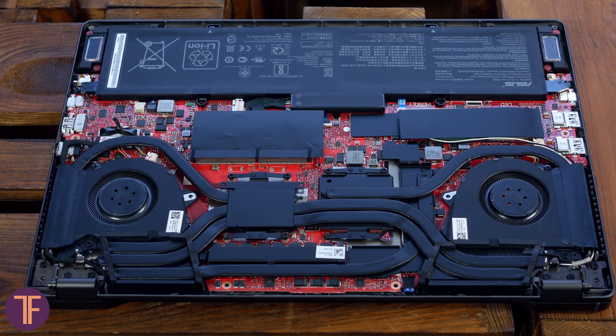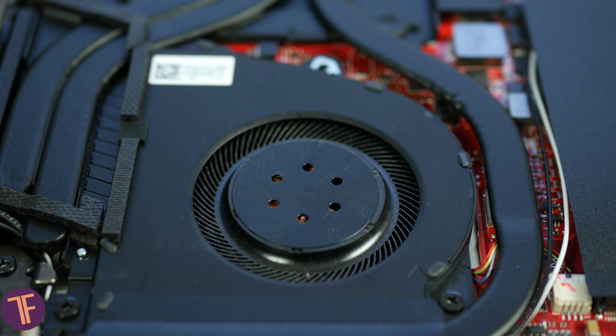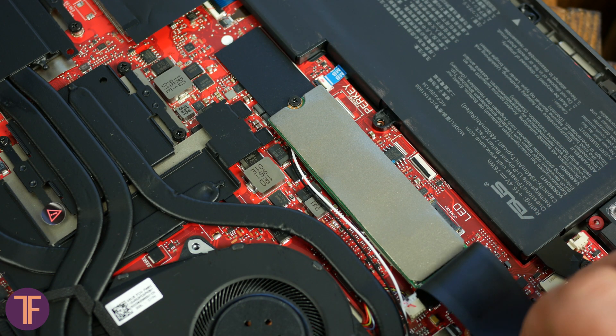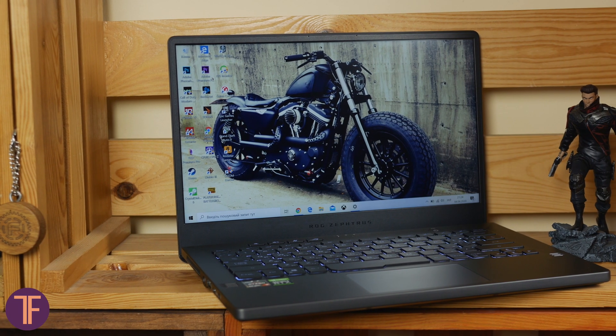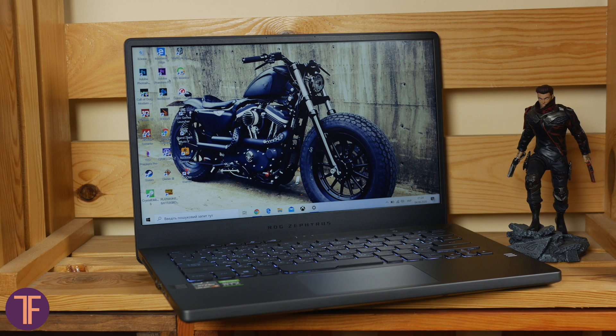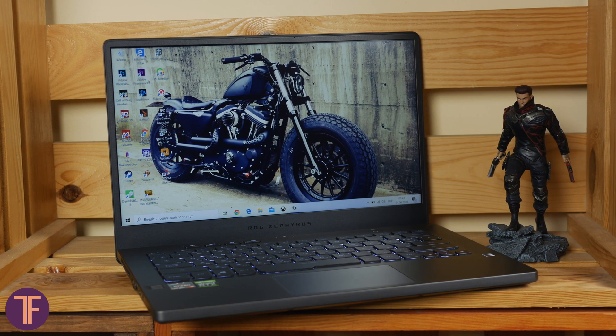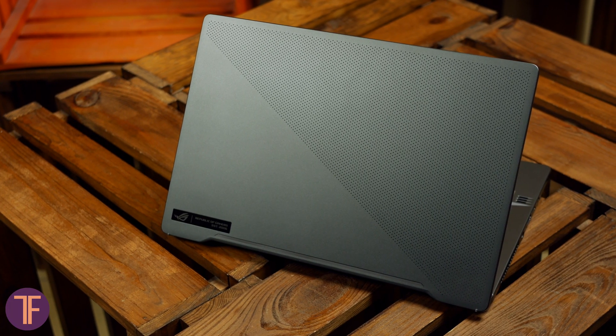Looking inside the laptop you can see how the cooler is laid out, and also where the M.2 SSD and RAM modules are located. This model has 8GB of RAM soldered directly to the motherboard, and another 8GB that you can remove and replace with a different SODIMM module. Regarding the cooling system, it is very noisy at maximum loads and almost silent at minimum. As for its effectiveness, it really keeps the hardware in good shape — even after very long gameplay sessions, the device never throttled noticeably, and the laptop never shut down due to overheating.